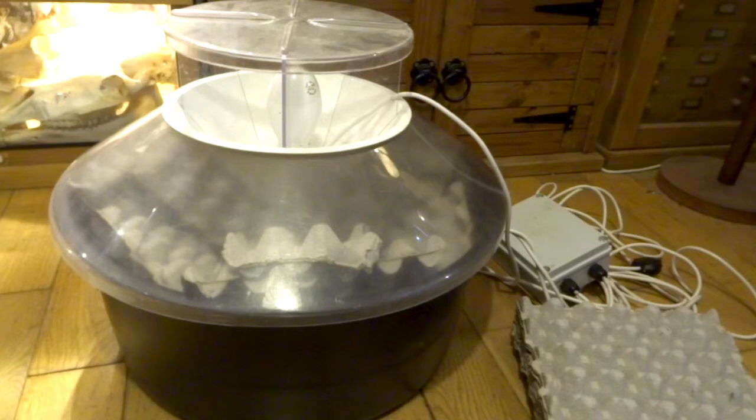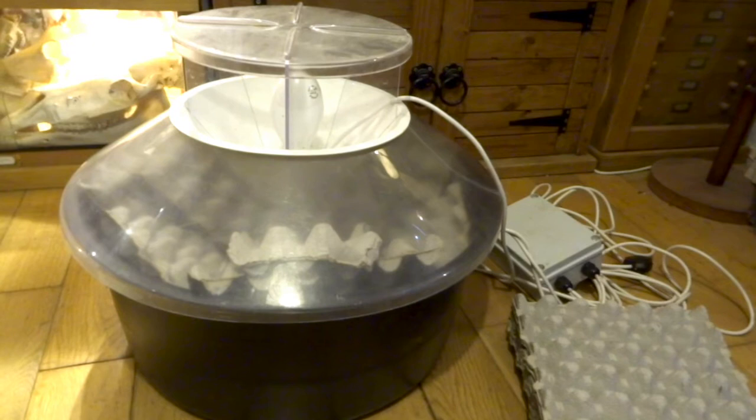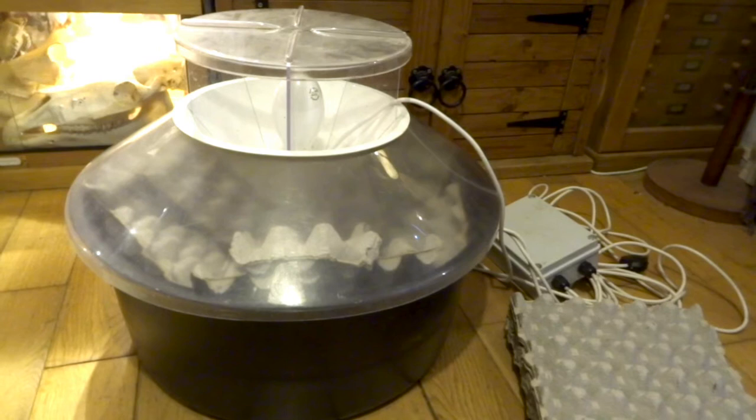Check out my other videos for nature walks and things I've done in the UK, looking for reptiles and amphibians. There are also videos about my garden pond — check those out if you get a chance. Hit subscribe to see any videos I post in the future. Thanks for watching and I'll catch you in the next video.